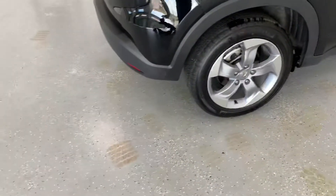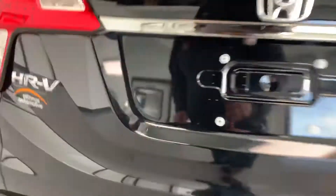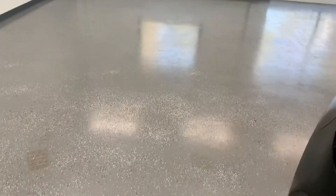Looks like we've got a full matching set of Michelin tires the whole way around on this one. Tires have plenty of life left — I'd say at least 90% tread. You can see it does have a backup cam right there in the back, and it has an all-wheel drive drivetrain platform on this one.